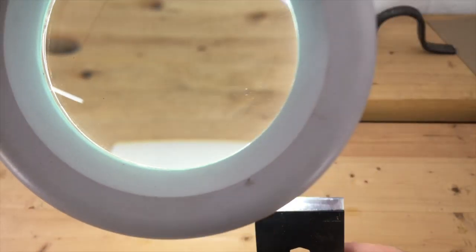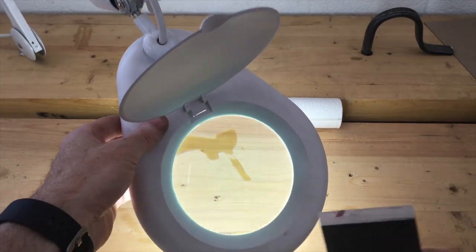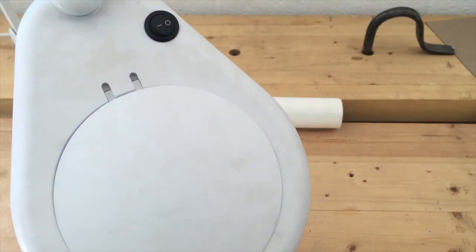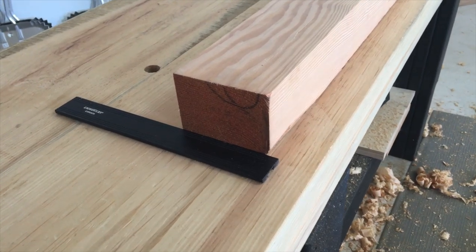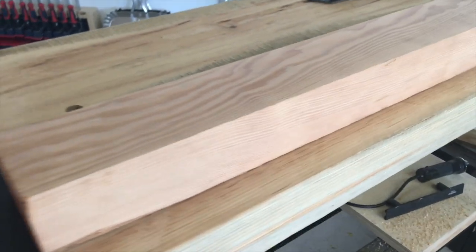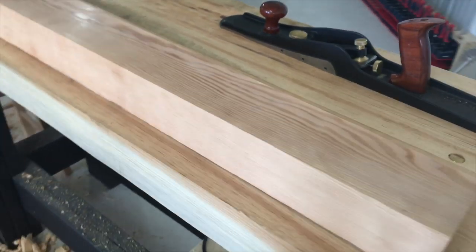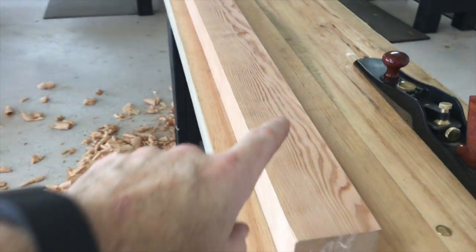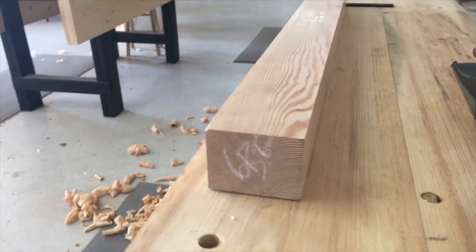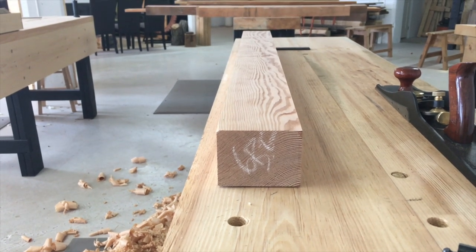I actually got this magnified under this lamp we have here — I use this all the time, it's great. Get these from Lee Valley. Sharpening up that iron helped greatly, and see — it's shining. Two edges and one face done, very nice.